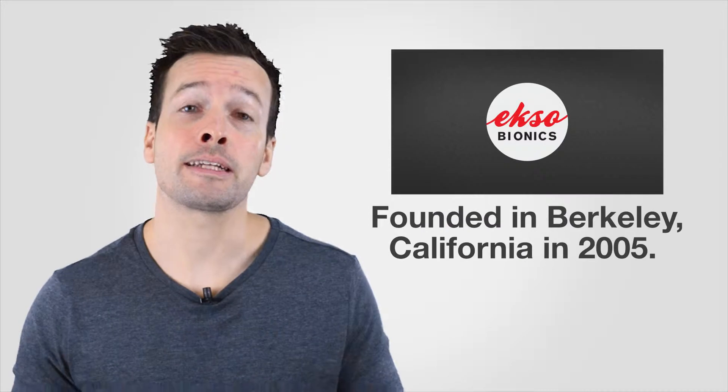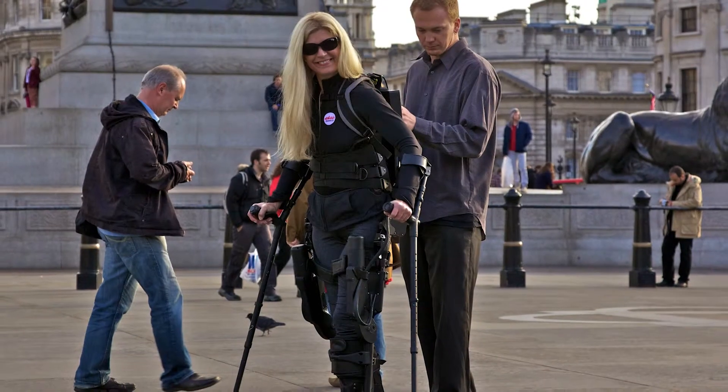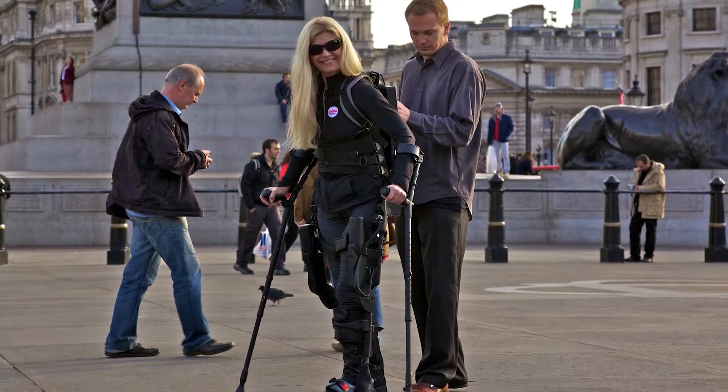Hi guys, I'm Philip English from RoboPhil.com. On this video we're looking into the Ersco Bionics Exoskeleton robot suit. Ersco is a wearable exoskeleton that can augment a person's physical capabilities. The company Ersco Bionics, originally Berkeley Bionics, was founded in Berkeley, California in 2005. Its robots are for medical rehabilitation for people who are paralyzed or have weakness in standing up and walking. They currently have two offices — one in California serving America, and one in London for their European branch.